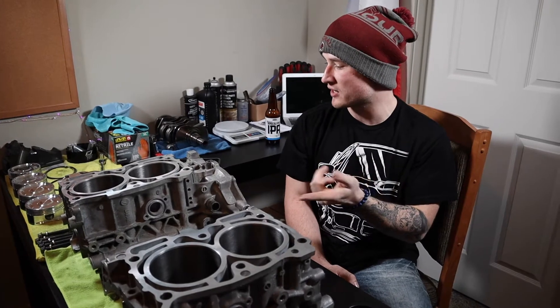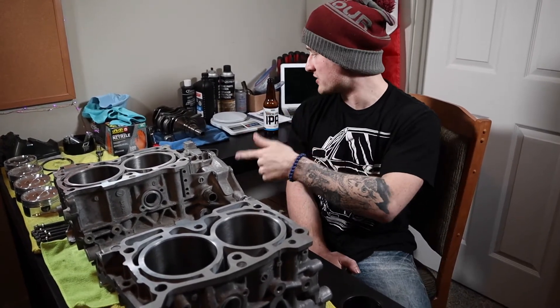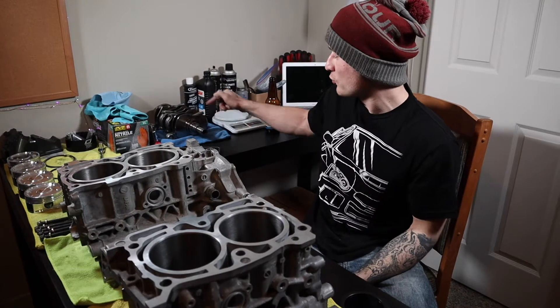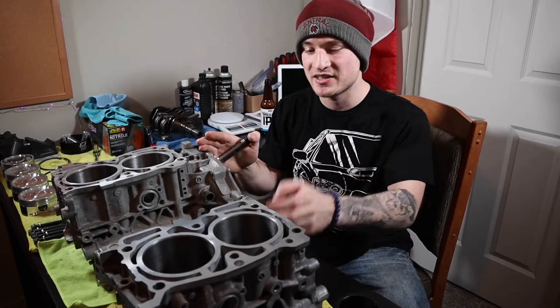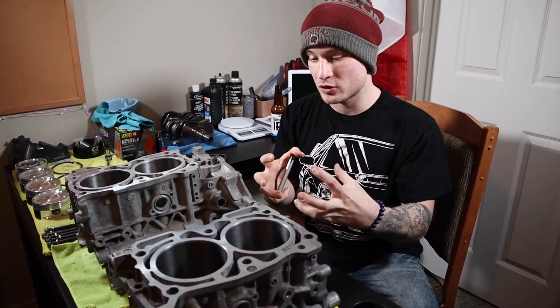As you can see, I've got everything laid down. I've got all my bolts laid out, all my pistons, my piston rings, and my bearings, as well as my crank over here with the rods installed and torqued down. First thing I'm going to have to do is actually clean the case halves so we can start joining them together.